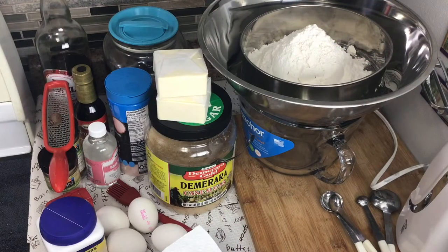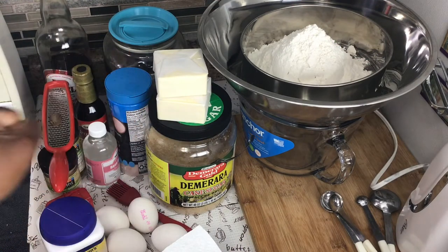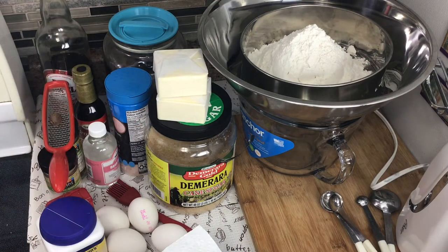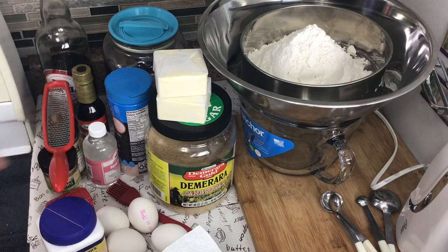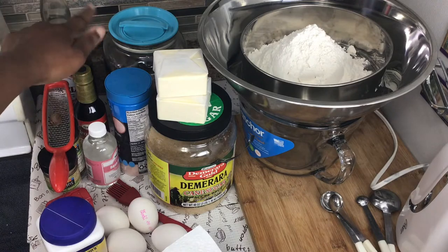The fruit has been soaking for five days now in red label wine and white rum. Now it's time to prepare the cake. Here I have my ingredients: flour, sugar, butter, eggs, flavoring, wine, and the soaked fruit.